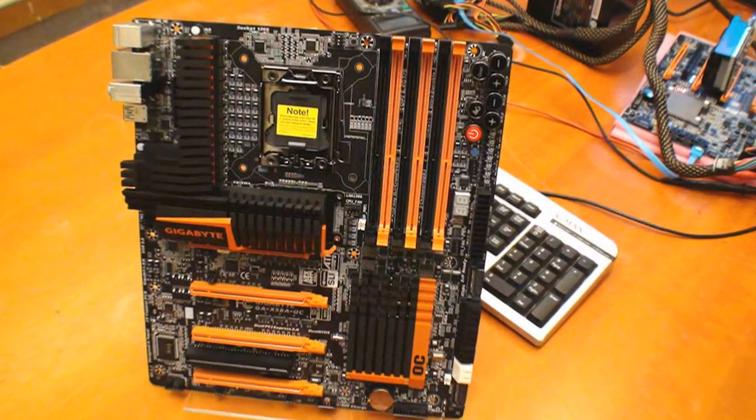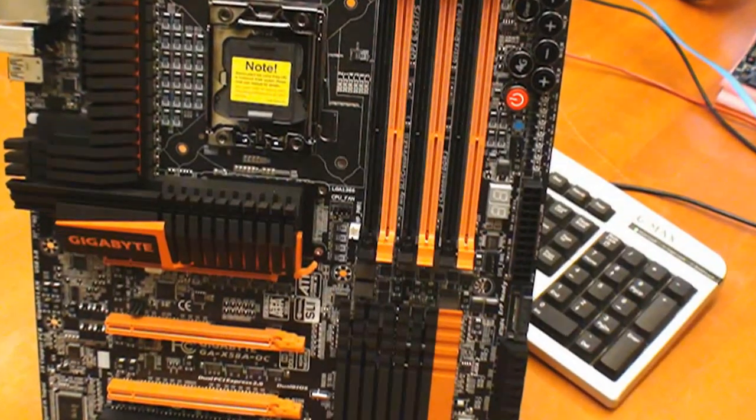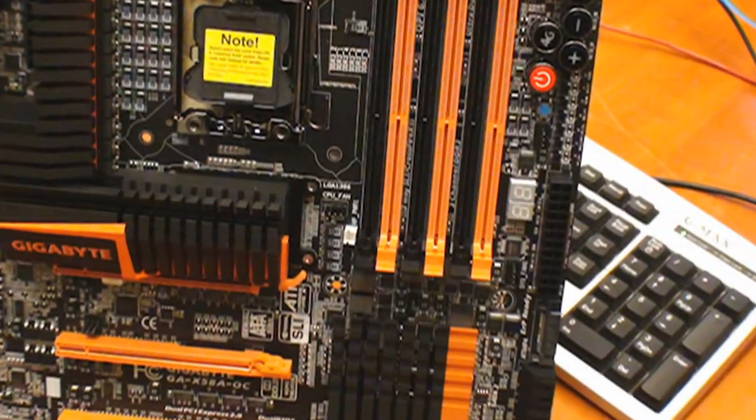I'm here at the Gigabyte headquarters in Taipei. With me I've got Colin and HiCookie, and what we've got here is the X58AAC motherboard. This is a board that was HiCookie's baby — it's designed from the ground up for overclocking. HiCookie and Colin are going to give us some details about the board. HiCookie, what's one of the big features of this motherboard?